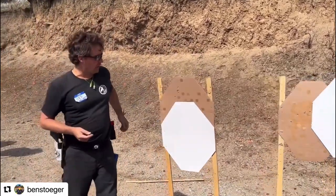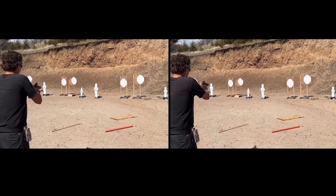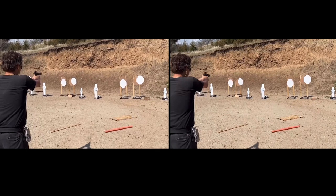The only way you're going to figure out the right way to go at this stuff is by trying different aiming strategies and then calculating out hit factors. That's the only thing you can really do.